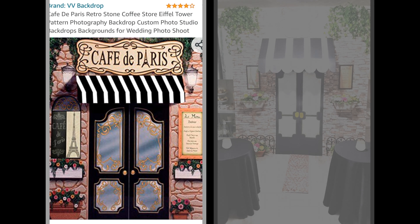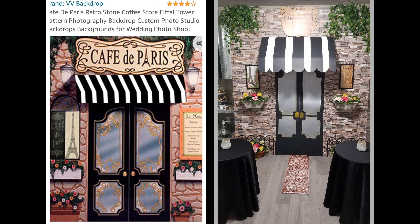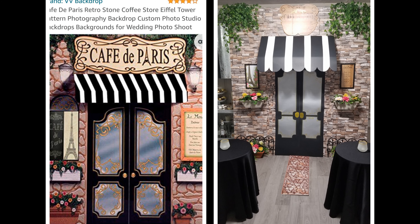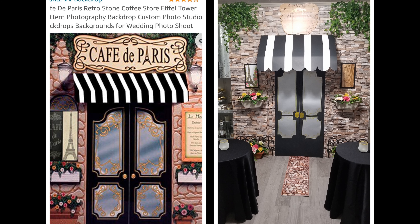My inspiration to make this came from a cloth backdrop, the one you see here on the left — it's available from Amazon or Etsy. But I didn't want to use just a flat scenery this time. I wanted some dimension with some elements that would jump out at you and have some texture.